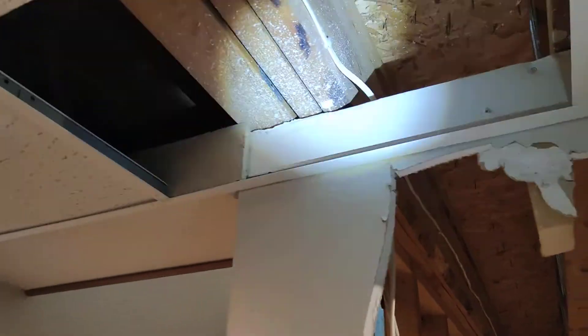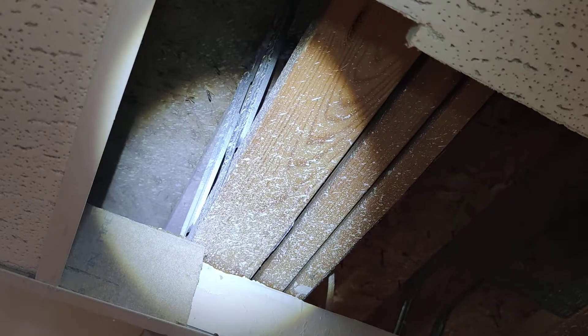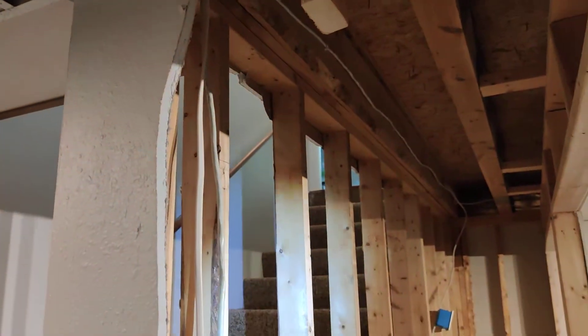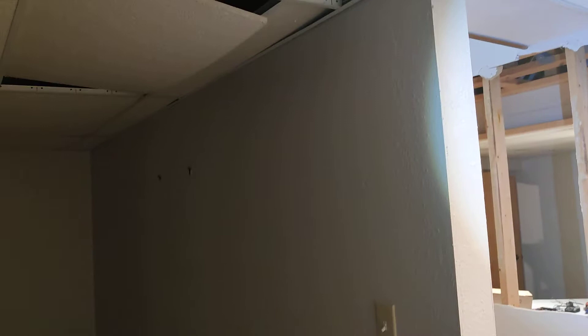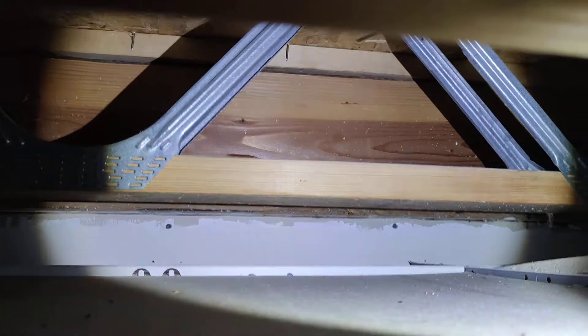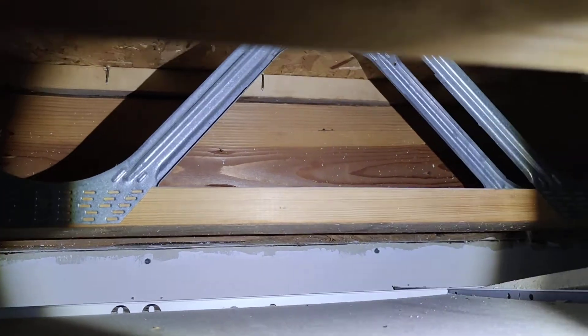In terms of the joist itself, all joists are designed to independently support the upper-level structure, so they probably shouldn't really need extra studs here to support them. To figure this out further, I went to look at the other side of this basement stairwell. Let me show you how it looks.